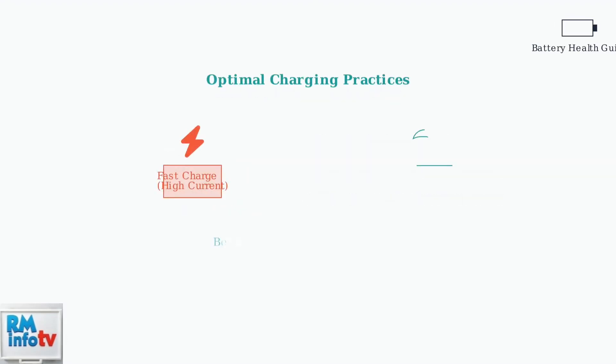For optimal battery health, slower charging is always better. Chargers with a 3-amp charging current are generally sufficient and will help preserve your battery's long-term capacity.